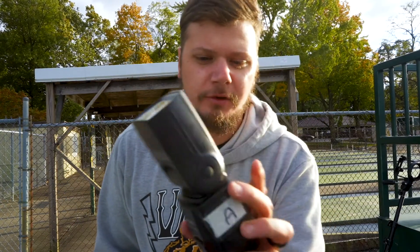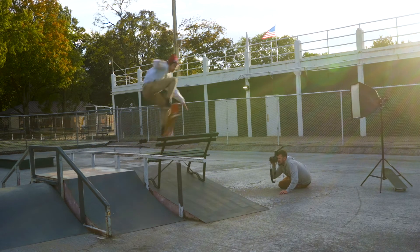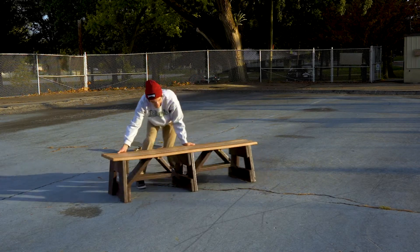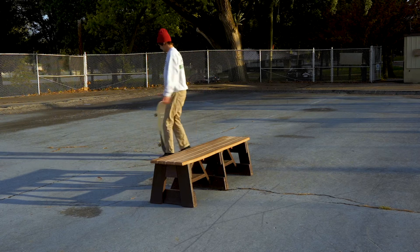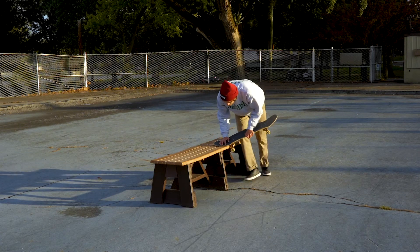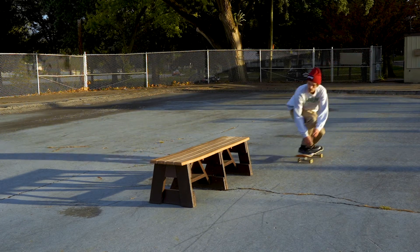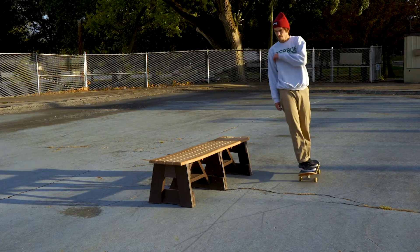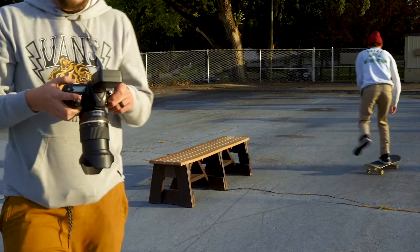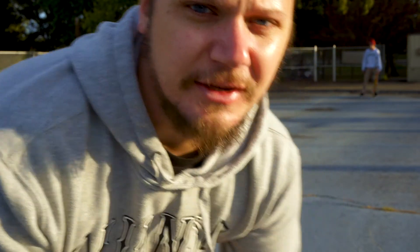In case you guys missed it, that heavy board was from last week's video. For this shoot I'm going to use a Youngnuo flash with the controller on top of my camera so I can change the settings. My current settings are 1/250th of a second, f-stop 9, and ISO 250.